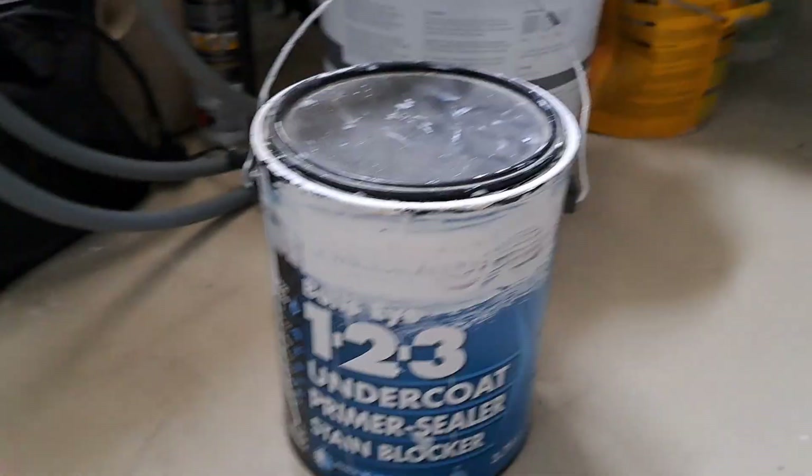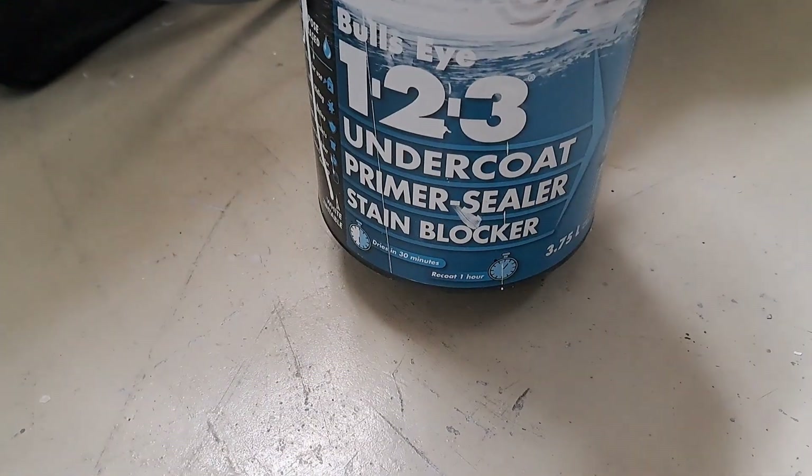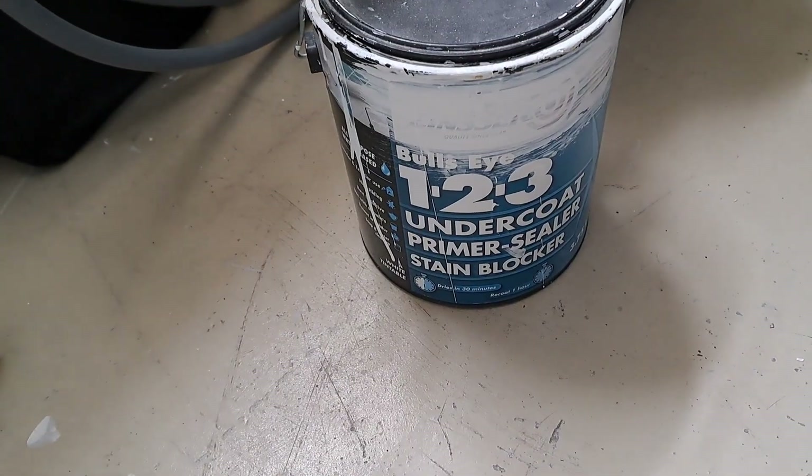Then I'll give them a coat of the Zinsser 123 Stain Blocker Primer, which should stop any of the old stain coming through. I'm here at Bunnings today to pick up some of that Rust-Oleum paint. Bunnings is one of our main hardware stores — we have Mitre 10, and there are also smaller stores like Hammer Hardware. The bigger chain stores are Bunnings, Mitre 10, Placemakers, Carters, and some more local ones like Tumu Timbers. We'll go in and see what they've got in the way of paint for these bedside tables.